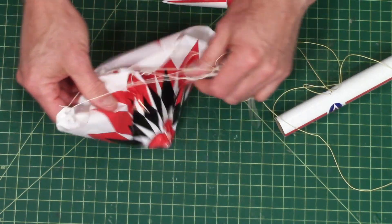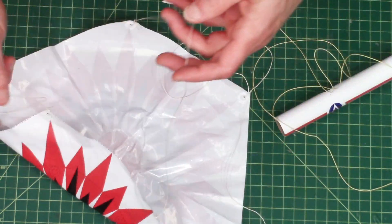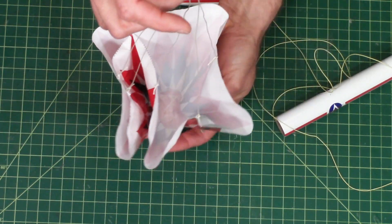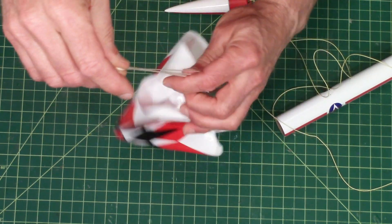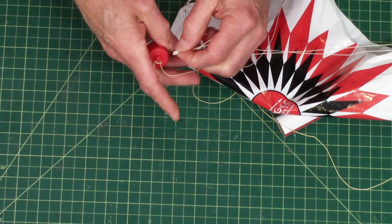And the parachute: gather up all the lines, find the middle, press down in the middle right at the apex, grab it, get all the strings the same length, and then press this through the eyelet.